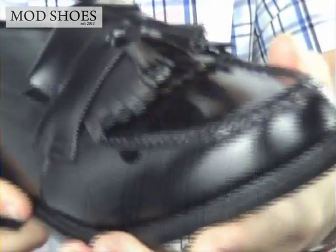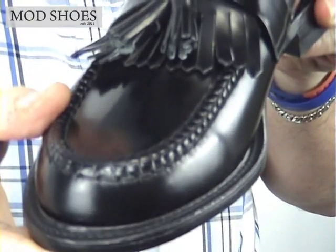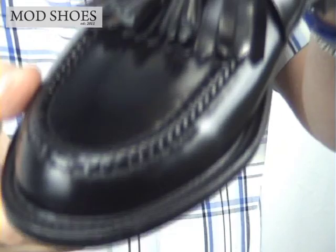This is the Loke Brighton in black, which is their Tassalopa. Let's get into some details straight away.